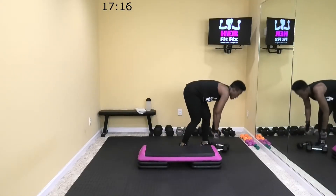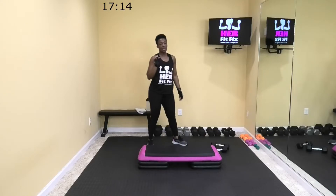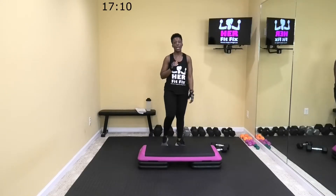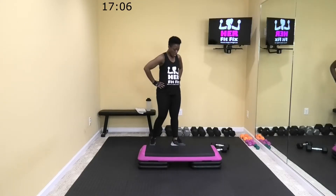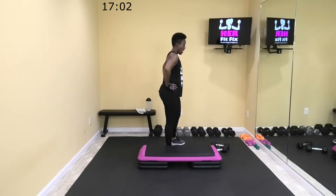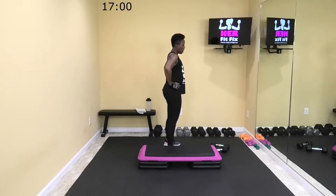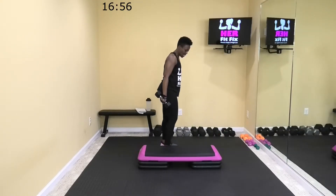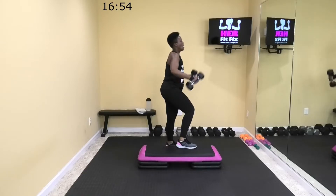Sit down, breathe. One more time and then we'll move on to a non-weight move. Five. All right, let's take them up — take an extra second if you need it. All right, let's go.